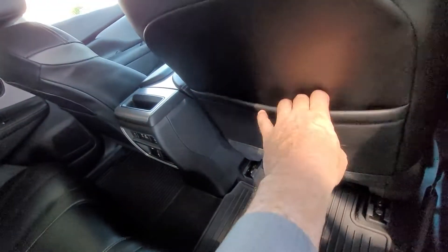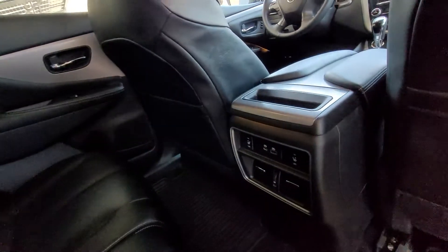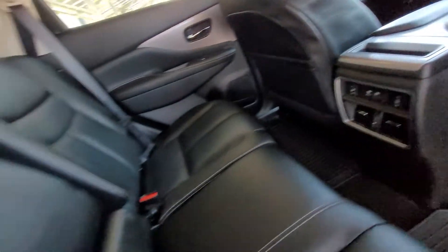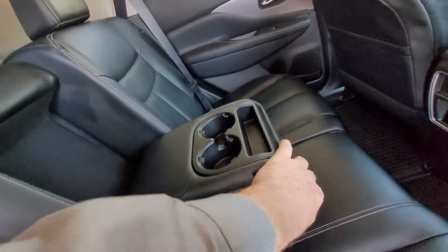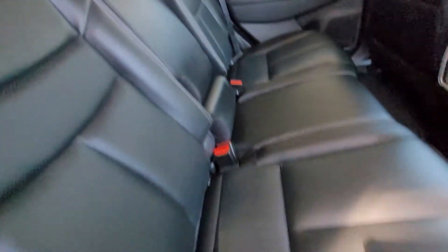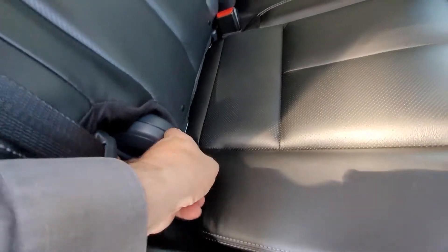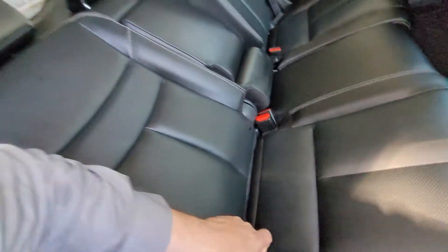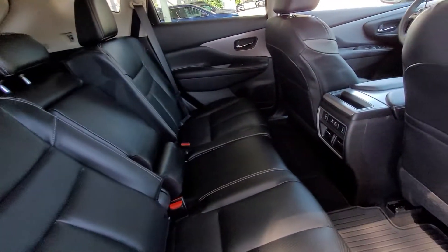Inside we have all-weather floor mats, back seat pockets, heated rear seats with their own vents. The Platinum will have their own temperature controls. This drops down for the cup holder console, and with a tug of this little tether, the back seats recline so rear passengers can kick back if they choose.